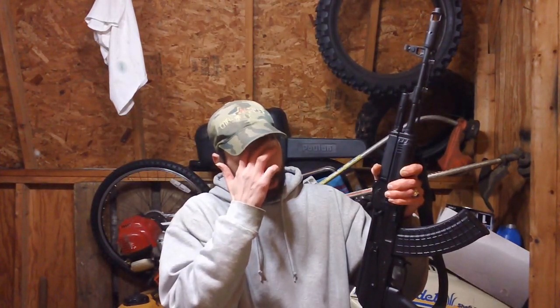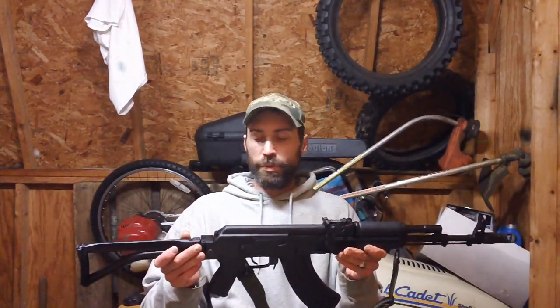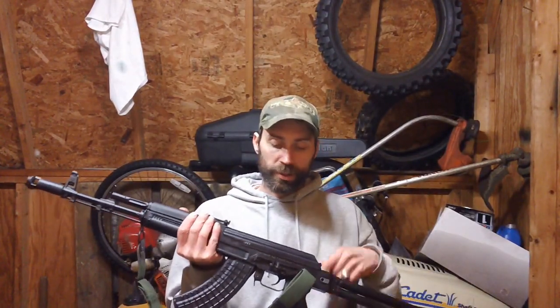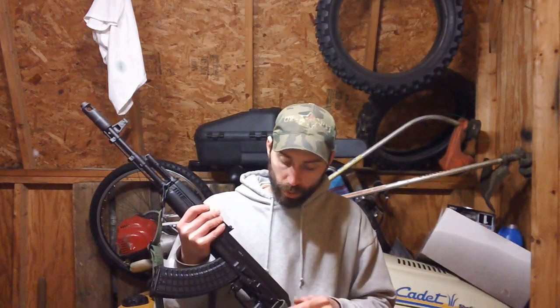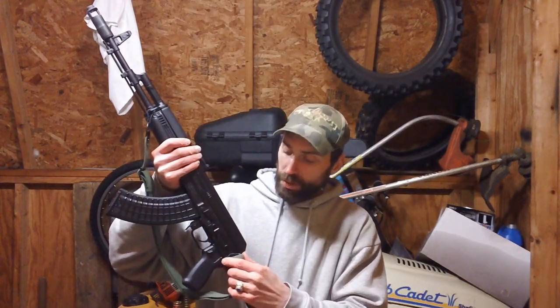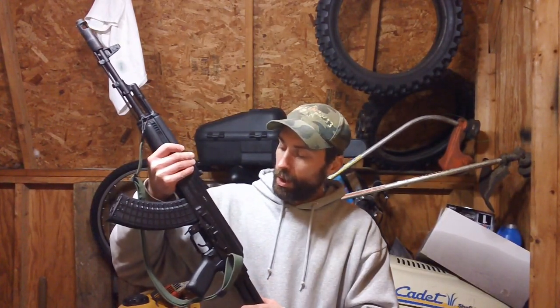The rear sight goes up to 800 meters, though beyond 300 or 400 yards you're really pushing the accuracy of the AK. They also have a scope rail on the side — I almost forgot to mention that. My other gun has the same type of rail. When mounting scope accessories, it's a good idea to remove the sling first, because the sling swivel can get in the way of the scope rail mount.